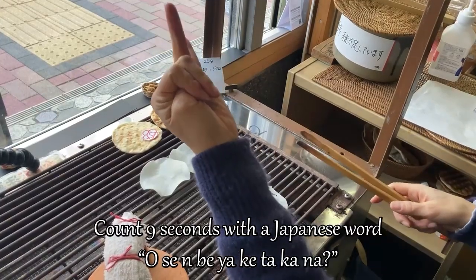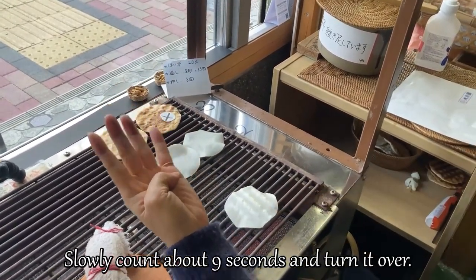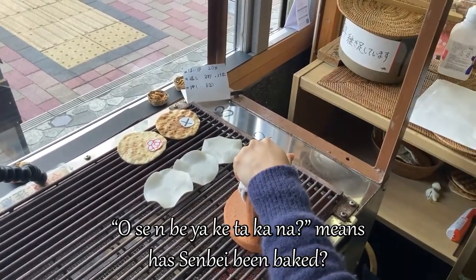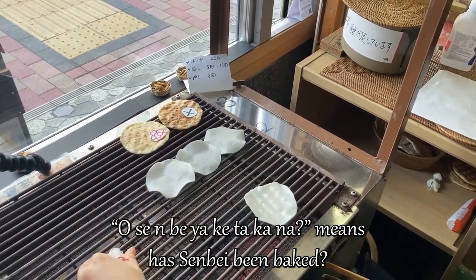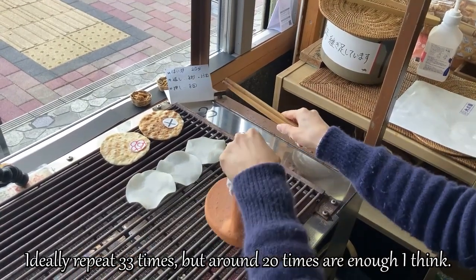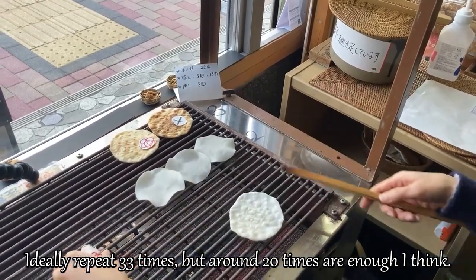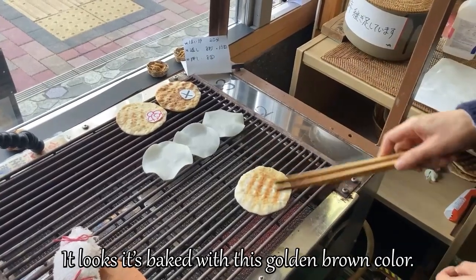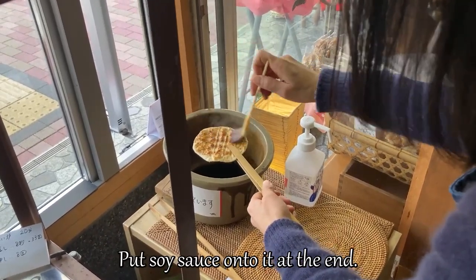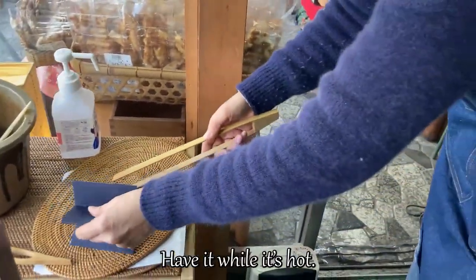The senbei is cooked slowly — it's about 9 seconds. I'm going to press it and press it. It needs about 8 to 9 seconds per press. I'm going to press it around 30 to 33 times total. It's a good color. This is a good color. It's hot — please take a moment to let it cool.